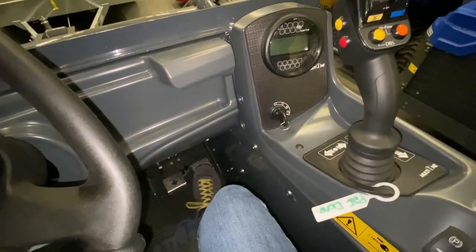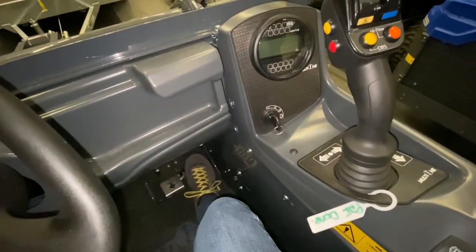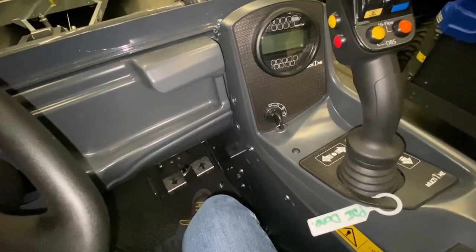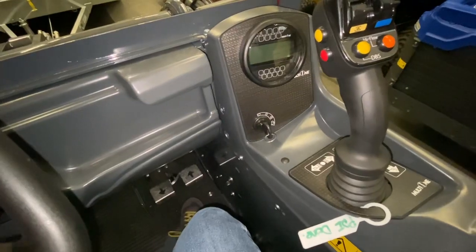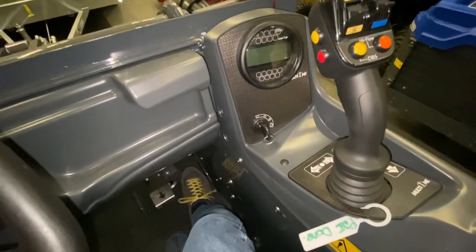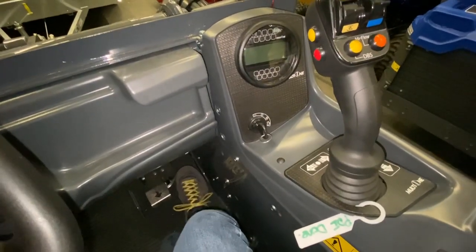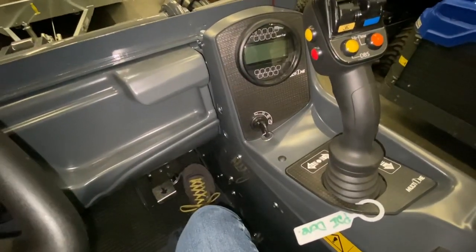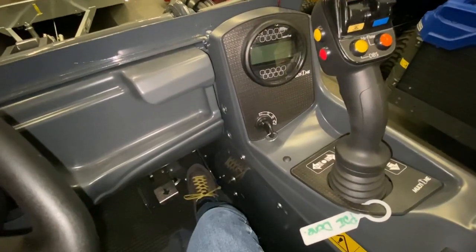One thing to point out with hydrostatic is that the more you press down with the pedal, the more you will open the pump which the engine is driving. If you push the pedal all the way down, you've got a wide open pump which isn't necessarily producing pushing force, but it is producing speed. So to drive flat out, push your pedal down.